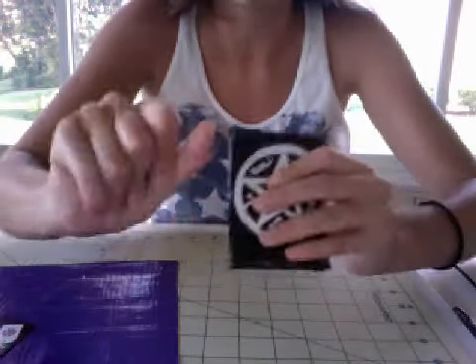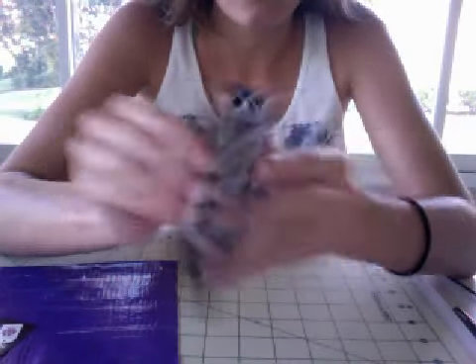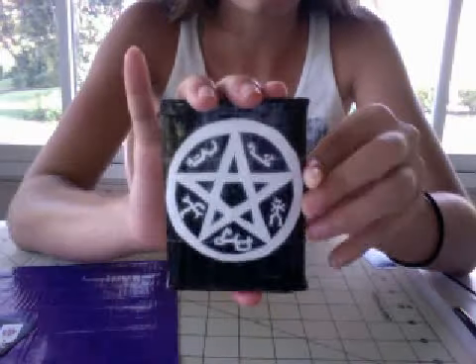It folds like this — this is one way of it folding. My hands are very lotiony, it's hard to get a grip on it. And it does fold evenly. That's what it looks like when it's folded on this side.